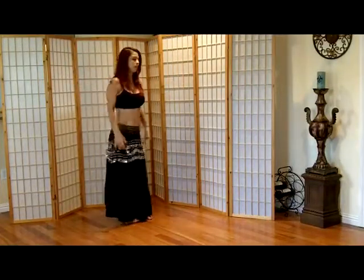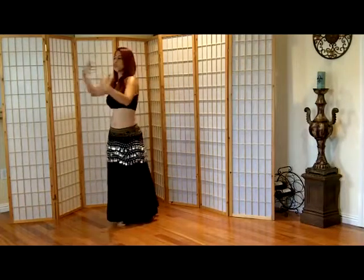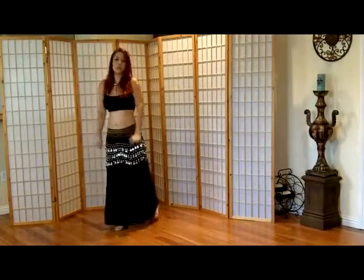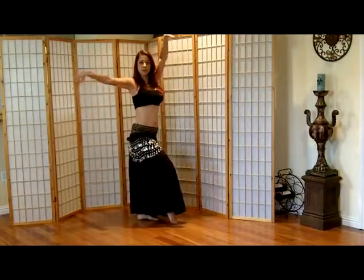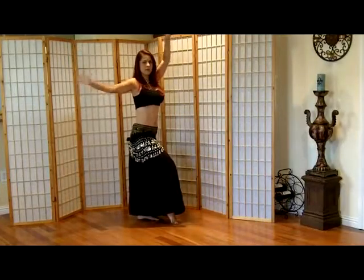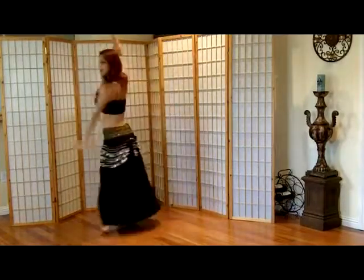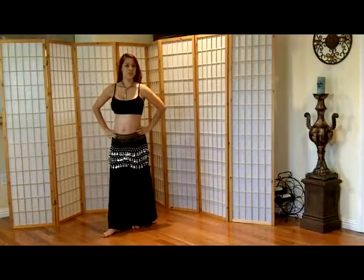Depending on the music, that's how fast or slow you go. Just listen to the beats, enjoy your moves, and let your body move to the music. Once more: one, two, three, four, five, six, seven, eight. Okay, that's it — see you next combinations, bye!